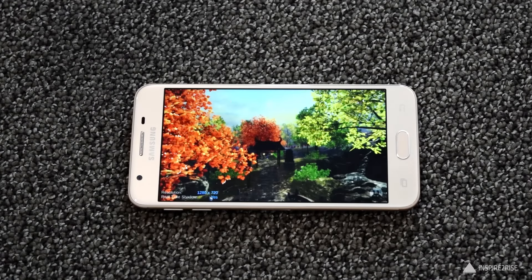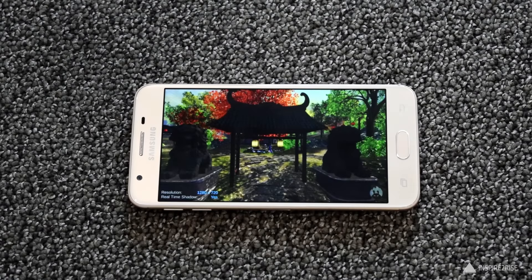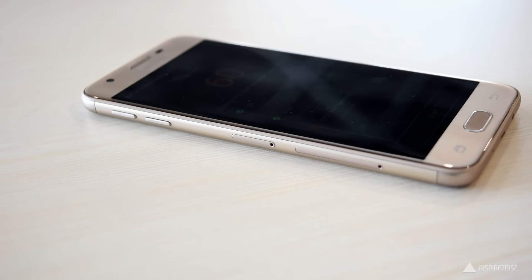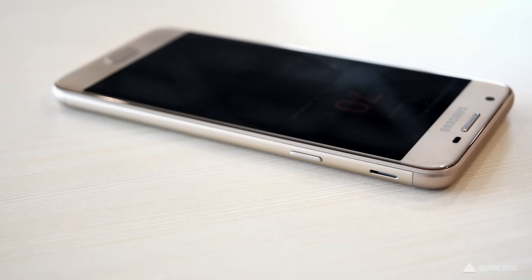The Samsung Galaxy J5 Prime comes with a 5.5-inch Full HD display and it comes with a full metal unibody design. The smartphone does feel premium in hand. On the left-hand side we have the volume rocker. You get the SIM tray slot and the microSD card slot. On the bottom we have the microUSB port, 3.5mm jack, and the small hole for the microphone. On the right-hand side we have the power button as well as a small grill for the speaker.